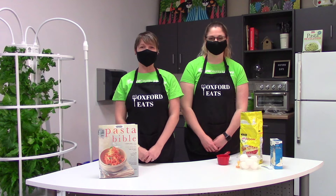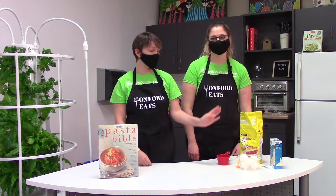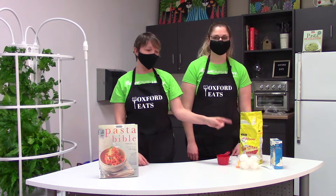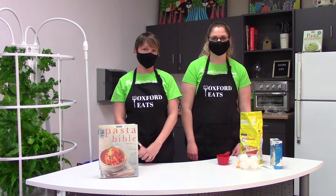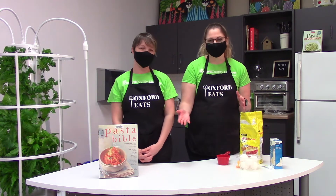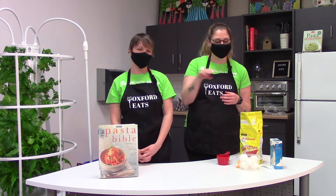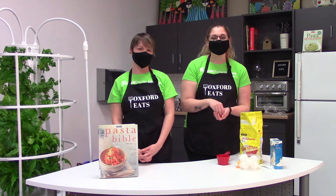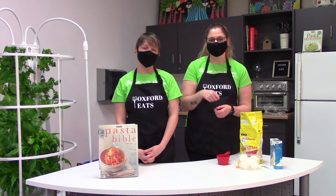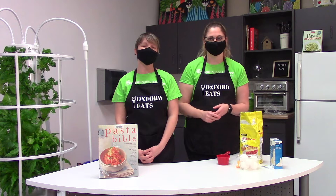To get started with making fresh pasta, the recipe calls for flour, salt, and eggs. We need two and three-quarters cups of flour, a teaspoon of salt, and three eggs. To begin, we have clean hands, a clean surface, and we are going to make a mound with our flour with a well in the middle for the eggs. Three eggs get cracked into the center of the well, your teaspoon of salt gets added to the eggs, and then you slowly mix it all together without breaking the sides of the well — we don't want the eggs to spill over.